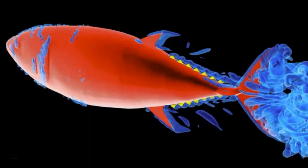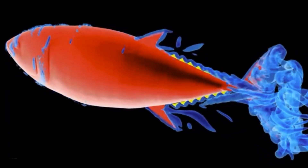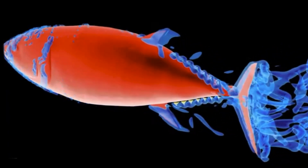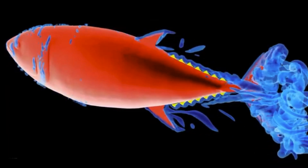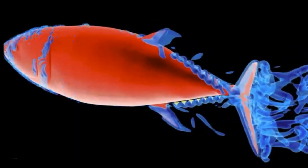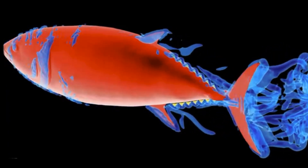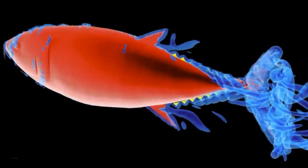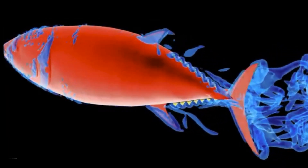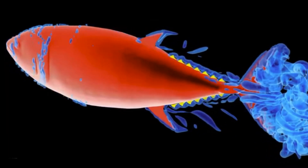They're actually not sure. The other thing they notice is that the finlets create some drag, and creating drag seems like that would be bad — drag is backwards pull, so the fish is trying to swim forward and these things are creating drag. They don't create very much drag, actually; the way that they're spaced out makes them not create as much drag as you would think. And they seem to be producing a weird vortex that then hits the tail — it's suspected that that might somehow increase the speed of the fish.